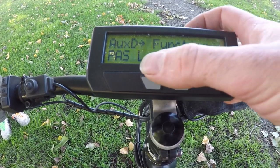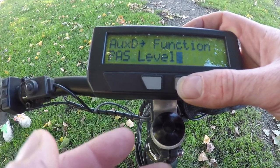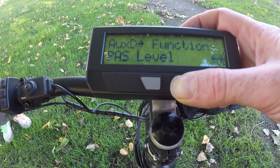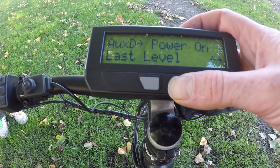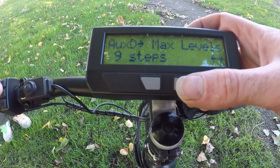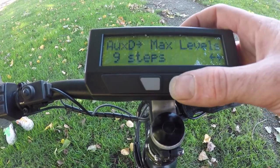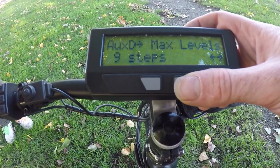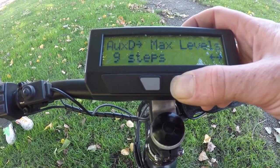In basic pass mode, setting the function to pass level means the buttons control how many watts of power you get while pedaling. In torque pass mode, the pass level controls the multiplier factor, so you can vary from zero to four watts per human watt. We have it set to nine steps — nine steps from zero to four means multipliers of zero, half, one, one and a half, all the way up to four times assistance.